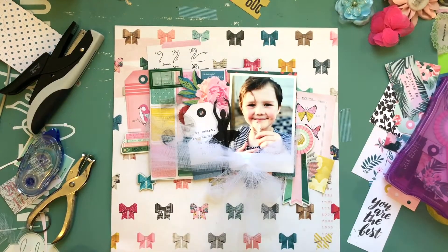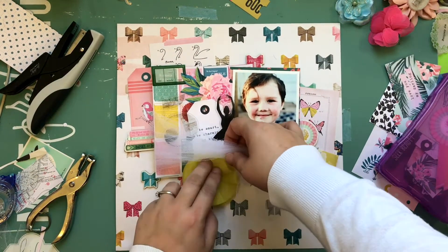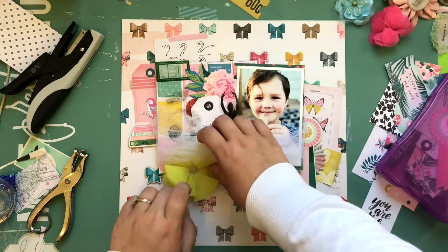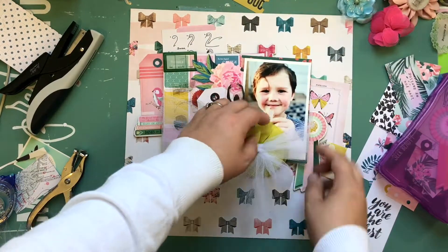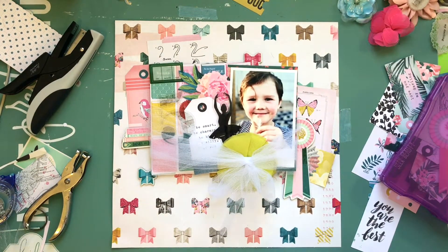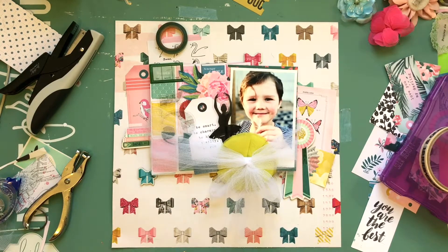I kept the tails of the tulle kind of short. This would also work really well with colored tulle. For a little bit more fabric I had a fabric bow I bought a long time ago — it's flat, which is great, and it was already sticky on the back. It's yellow and kind of matched, which I thought was perfect. There wasn't much going on in that corner of the photo so I wasn't too worried about covering part of it — the really important parts, like her face, are still visible.